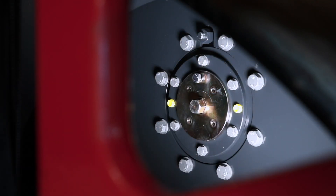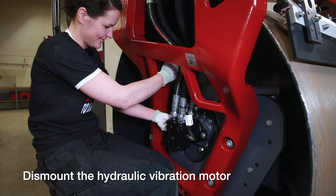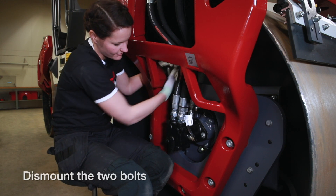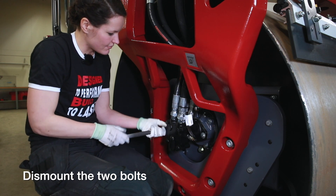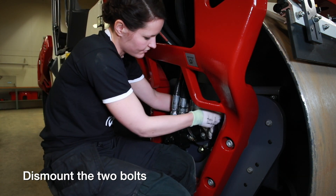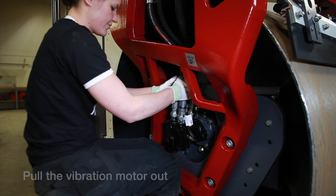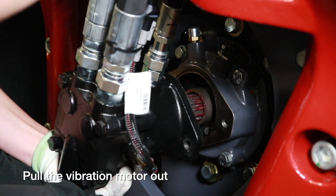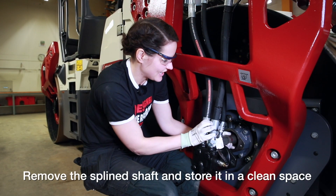We will remove the vibration motor and leave the hoses here during the change. Remove the spline shaft and put it on a clean surface.